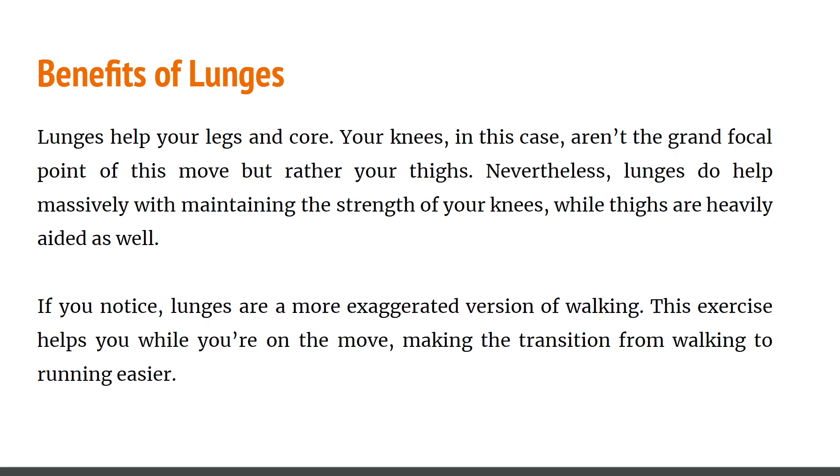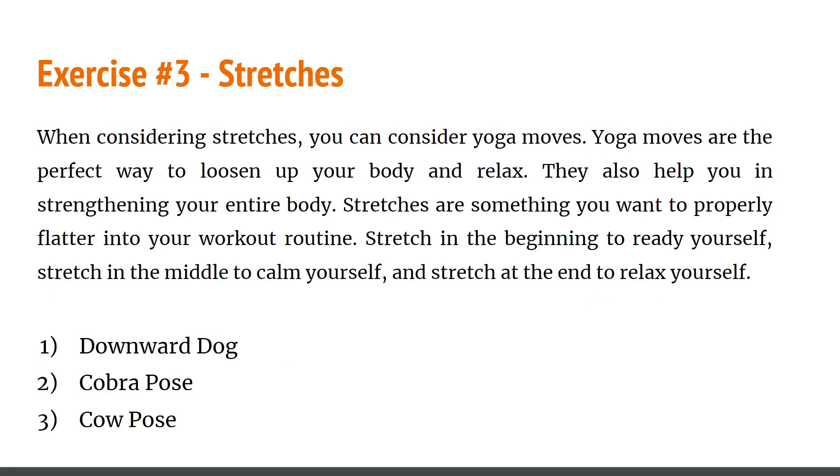The benefits of lunges: they help with your legs and core. Your thighs are the main focal point — that's where you should feel the burn. Lunges help massively with maintaining the strength of your knees and thighs. If you notice, lunges are simply a more exaggerated version of walking, so this exercise helps you while on the move, making the transition from walking to running easier. Now let's talk about the next exercise: stretches. Stretches — similar to yoga moves — help to strengthen the entire body and should properly be incorporated into your routine.